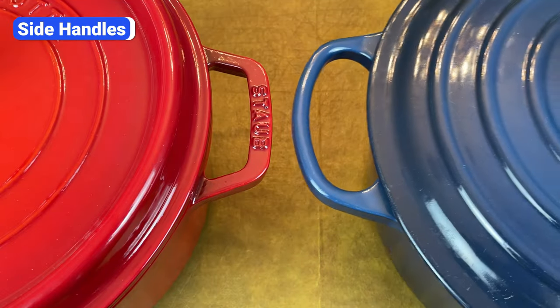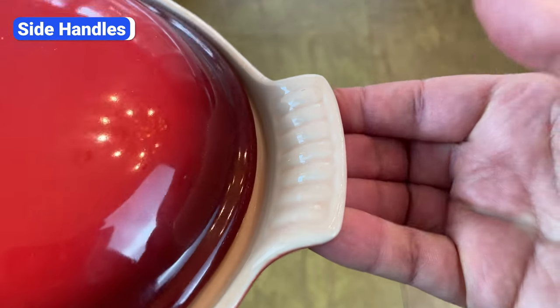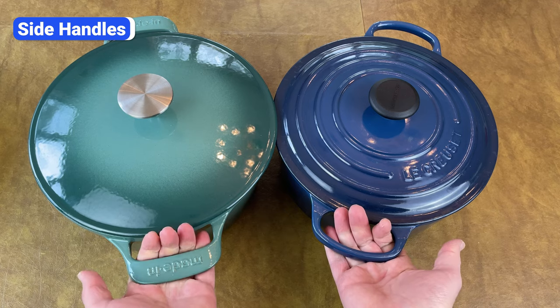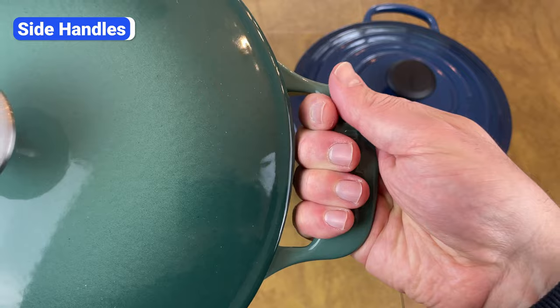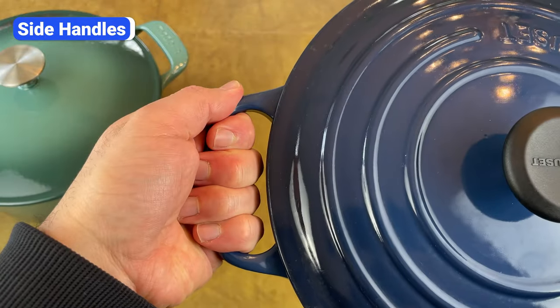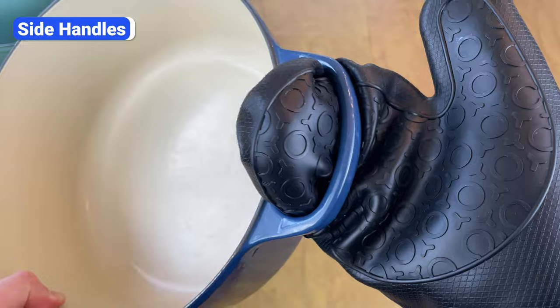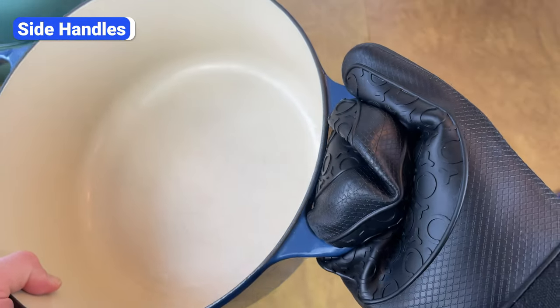Don't buy a Dutch oven with small side handles or handles with a thin opening that doesn't comfortably fit your hand. And definitely don't buy one with handles that are just ledges with no opening. Look for handles that stick out at least 1.25 inches with an opening of 0.75 inches. Ideally, they will stick out 1.5 inches with an opening over 1 inch. Remember, these pots are extremely heavy and you'll be lifting them when they're hot, so you need side handles that feel good even when you're wearing a bulky oven mitt.